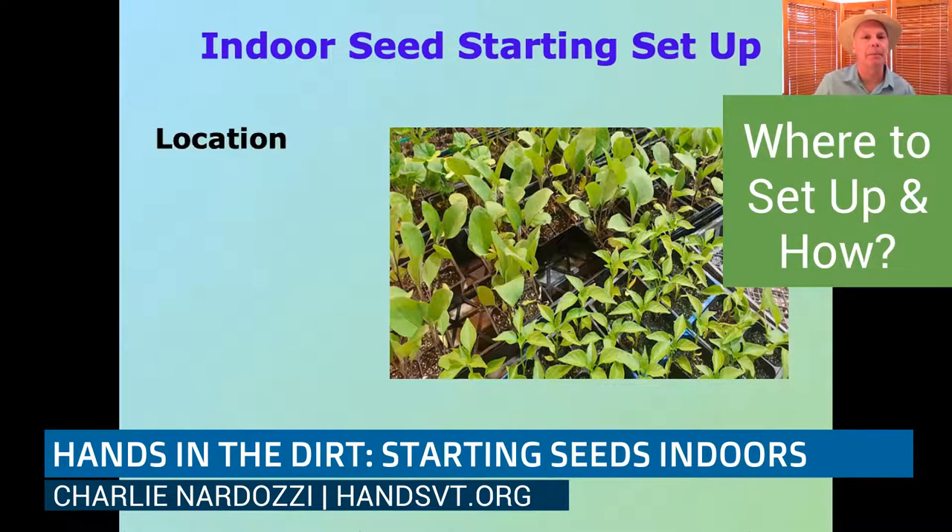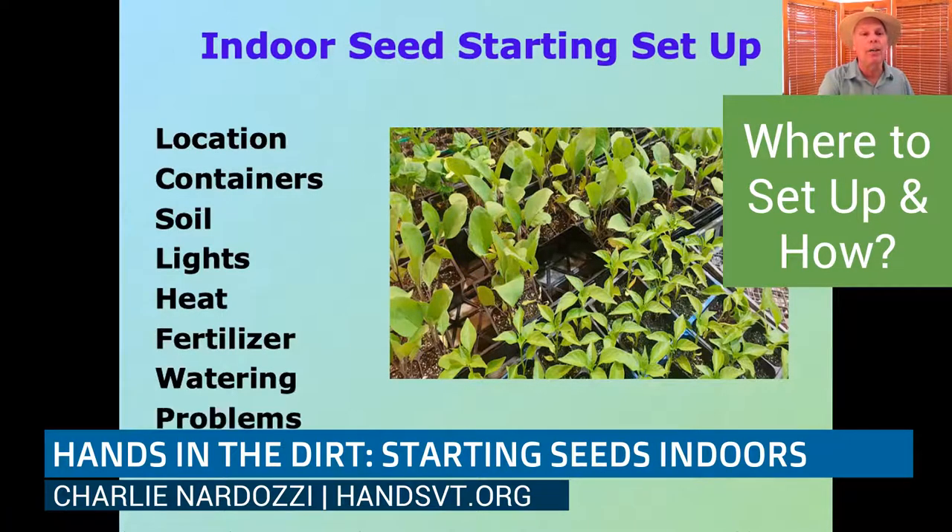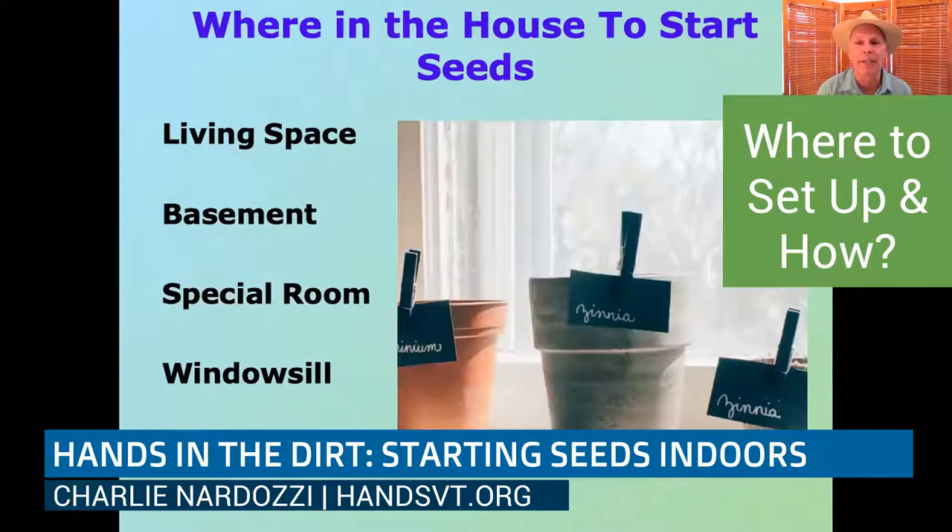For your indoor seed starting setup, think about the location, the kinds of containers, the soil, the lights, and maybe some extra heat and fertilizer. As for where in the house: it could be a living space, which is great depending on whether you have a small apartment or house. There are pluses and minuses to that, which I'll talk about when we get into lighting. It could also be a basement — that's where mine are — though it's a little cooler down there.